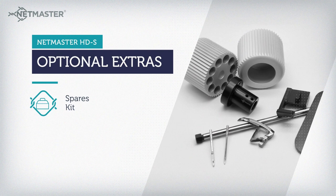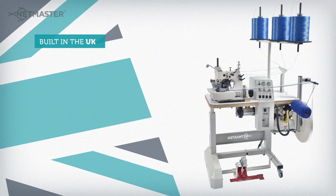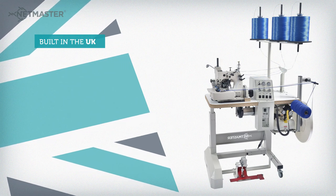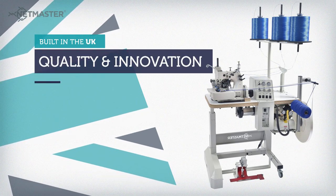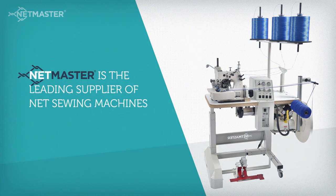Spares kit and spare needles come as optional extras. Built in the UK, the NetMaster brand guarantees quality and innovation. NetMaster is the leading supplier of net sewing machines.